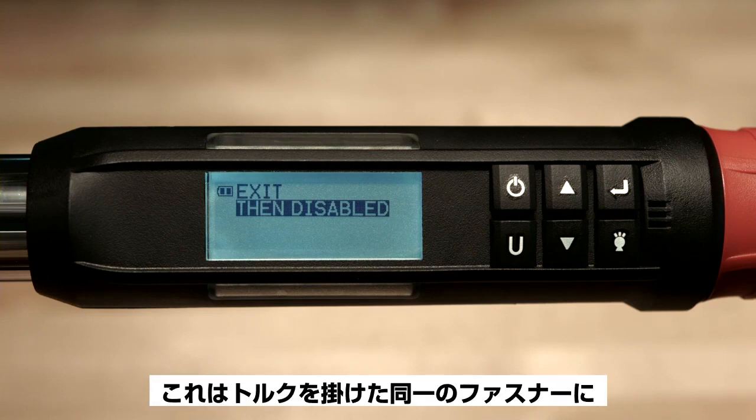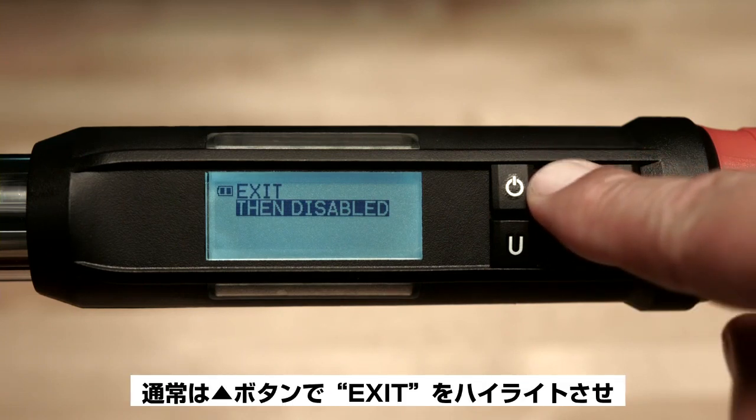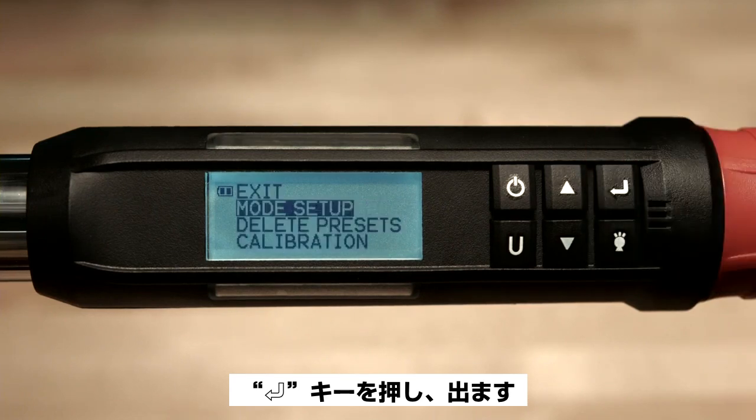This would be used in an instance where you wanted to apply torque and then immediately apply angle to the same fastener. Use the up arrow button to highlight exit and then press the enter button to escape.